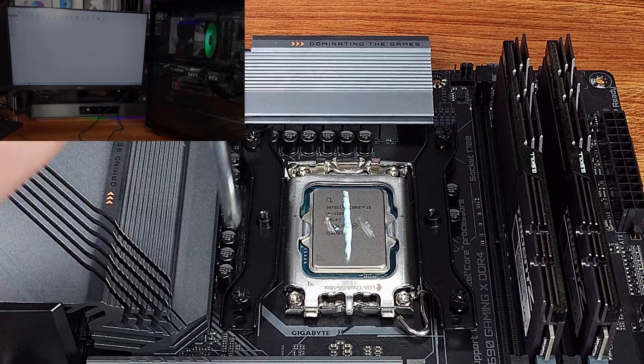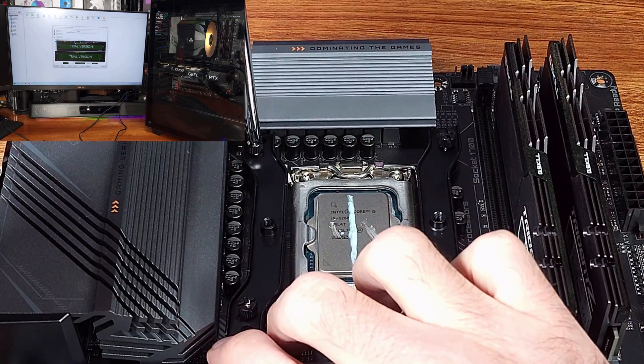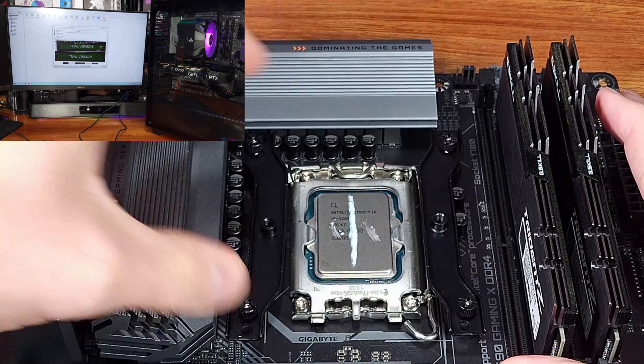Moving on to the AIDA64 CPU testing, the stock P-Cores averaged 54°C and the E-Cores averaged 52°C. The overclock tests saw the P-Cores averaging 77.6°C and the E-Cores averaging about 70°C.